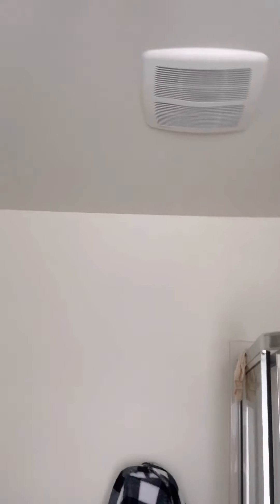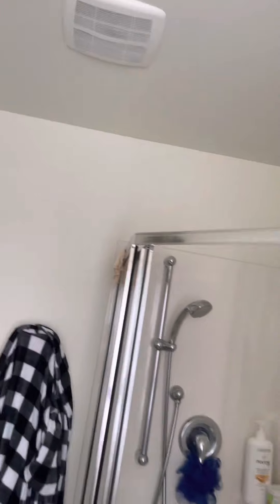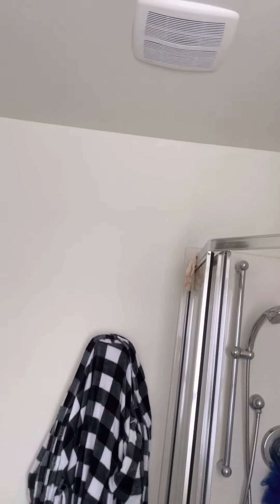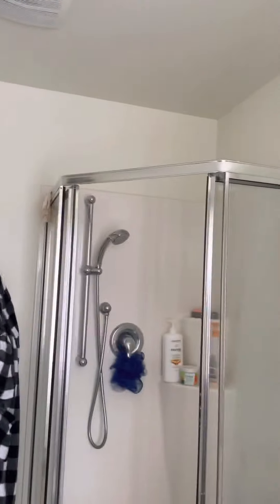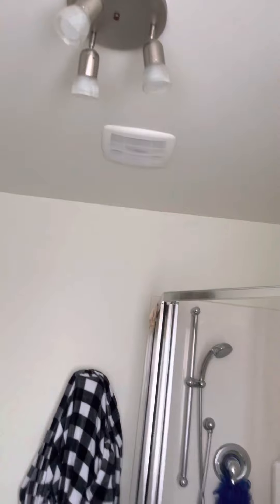See, this is the exhaust fan that I cleaned up last time and it's already fine. Just leave the exhaust fan running for about 10 minutes when you're done showering, so that it will get rid of the moisture that is still in the air.